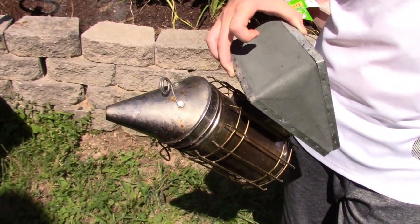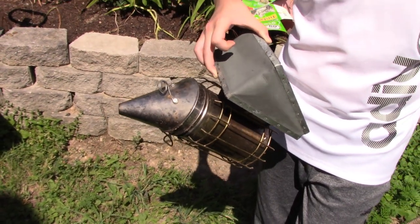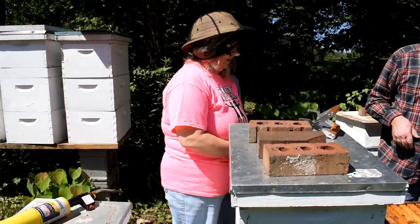We use this machine called the smoker. At the bottom they push just a little bit of smoke so the bees think it's a fire and go to the lowest level. We'll smoke them a little bit.